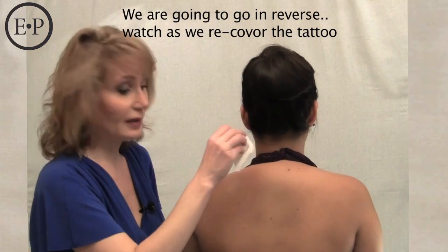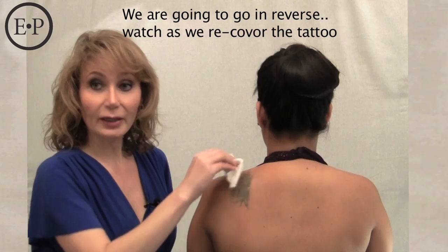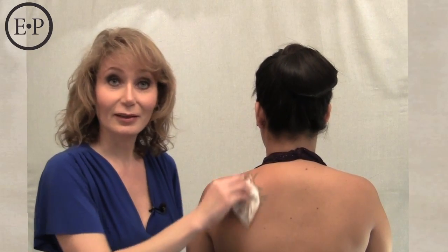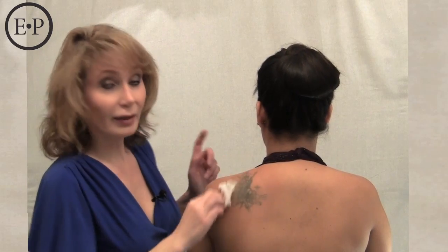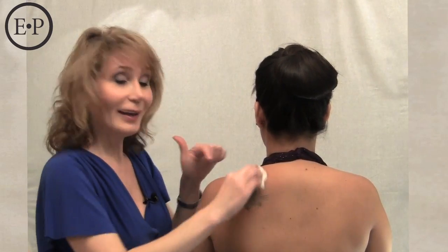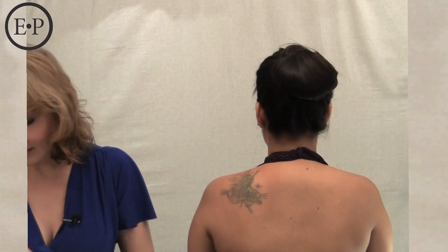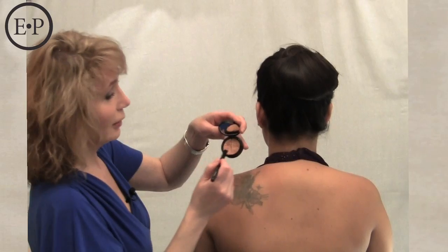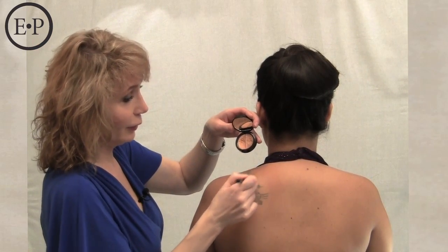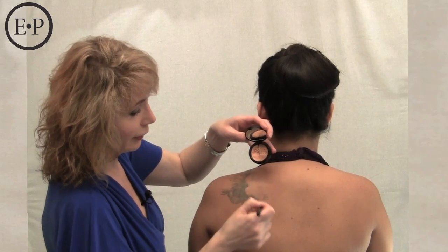I want to show you something to reveal what's underneath. Oh my goodness — this is what we had covered with the salmon concealer. Karla's under eye area was the medium tan, but to cover the tattoo it's tan dark. What you do is take the tan dark with the concealer brush, back and forth and back and forth — and that is the whole process for covering up the tattoo.